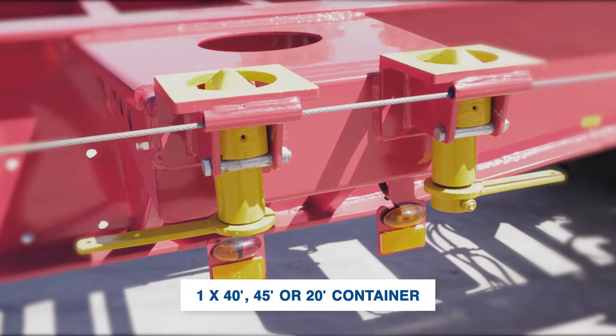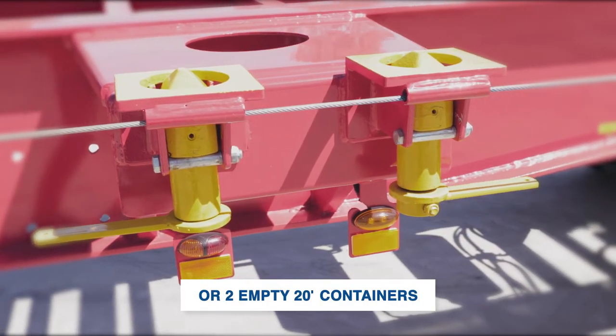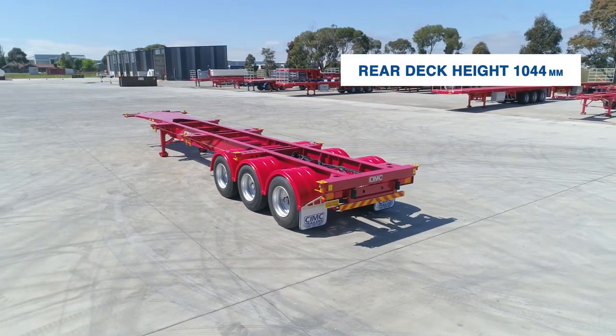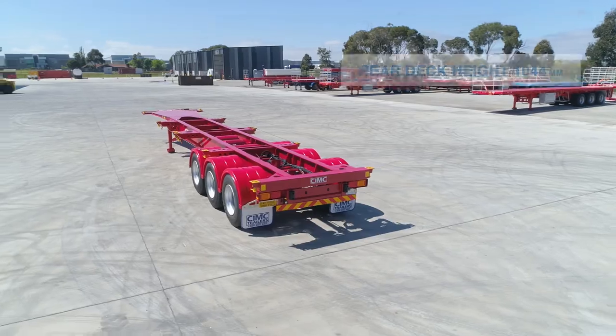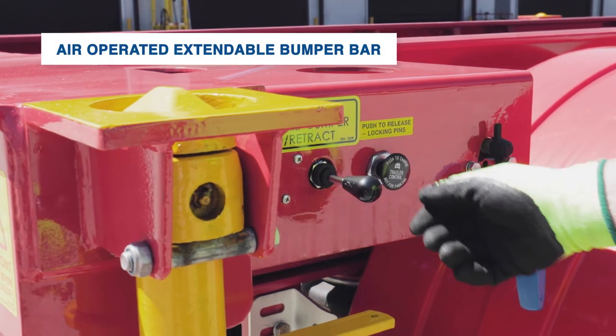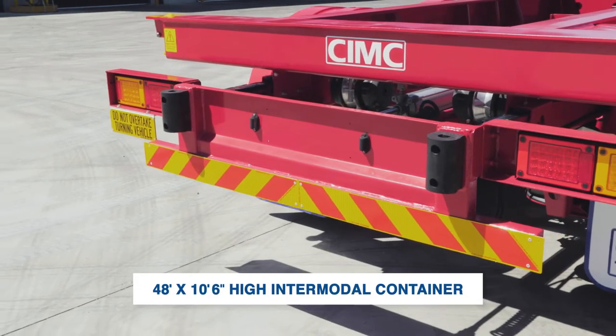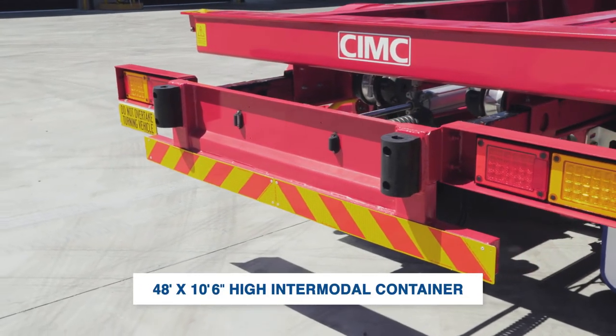The rear deck height is only 1044 millimeters, and the air-operated extendable bumper bar at the rear is suitable to carry one 48-foot long, 10-foot-6-inch high intermodal container.